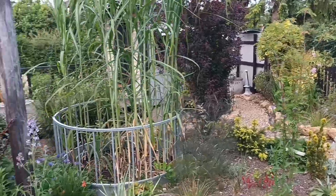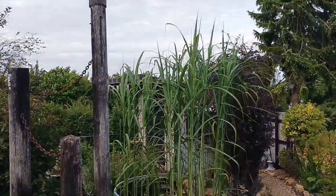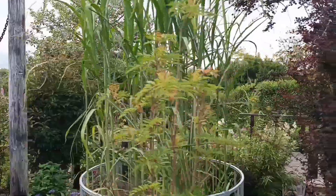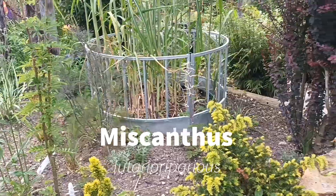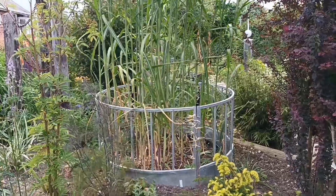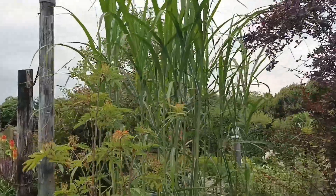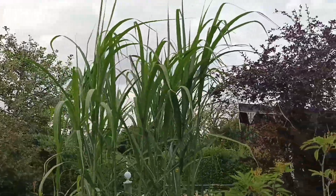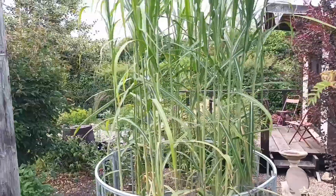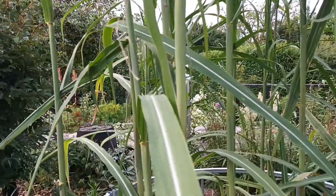We'll end with this one — by far one of the tallest grasses you'll ever buy. This is Miscanthus lutarioriparius; 'lutario' loosely translates as living by the waterside. You don't want this one near any water because it will run everywhere. It was mistaken for a bamboo on one of my garden visits from the local garden club — I don't know how, because it looks nothing like a bamboo.